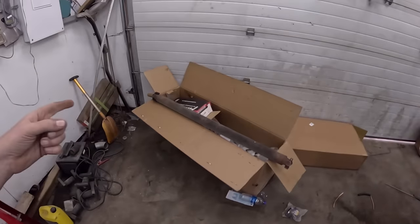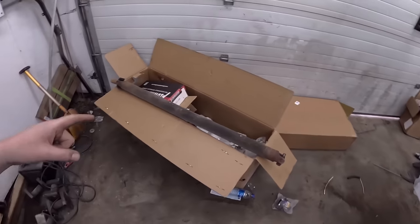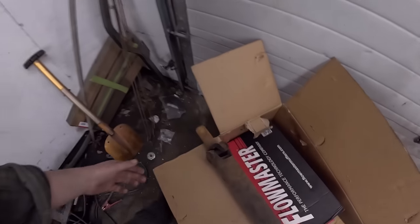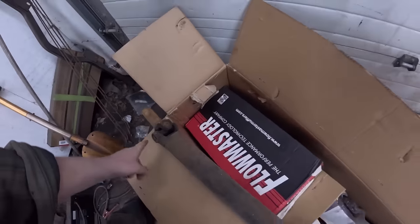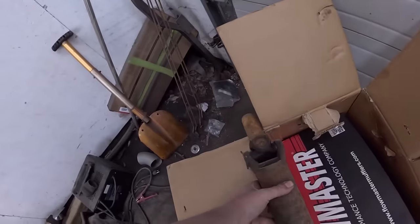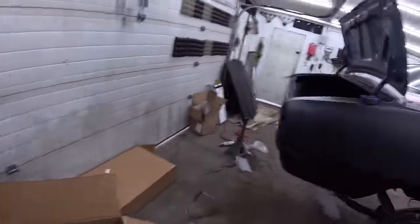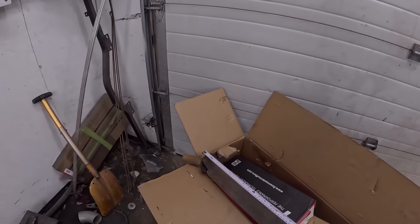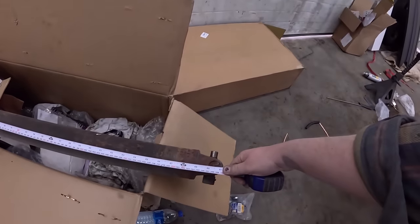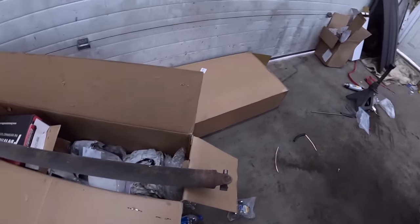I actually found this driveshaft — I believe it came with this car. It's got the right yoke for it. She's a little on the rusty side, but fine spline, 27 spline. Looks straight-ish, maybe a little rusty. We'll give it a little once-over, then put the tape on it. It's just under 50 inches from end to end, so we'll call it 49 and 3/4.